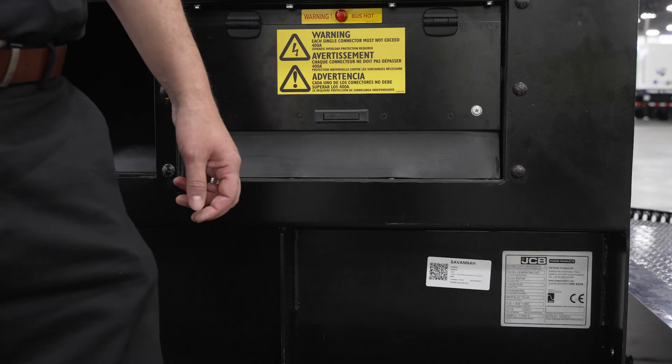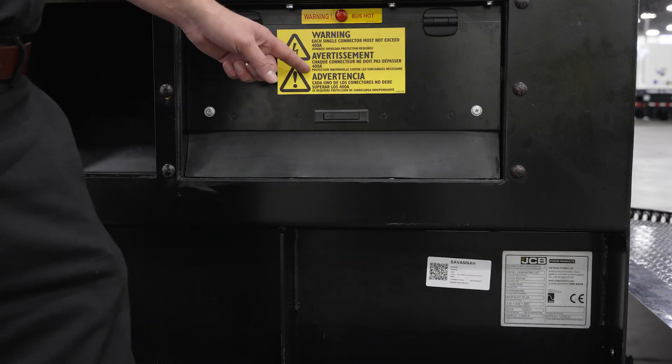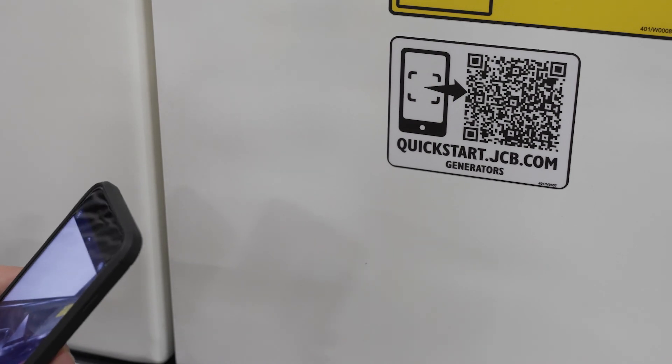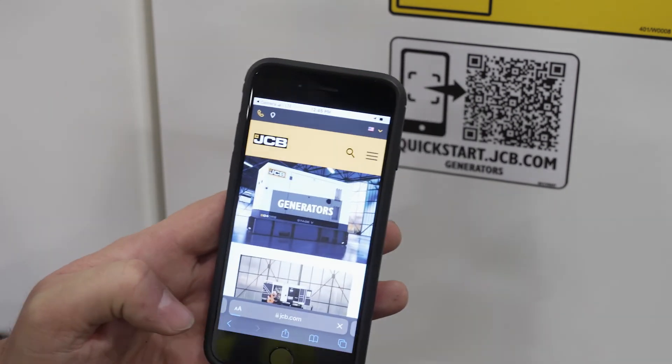For machine-specific information such as the serial number, refer to the JCB data plate on the passenger side below the Camelot connection cabinet. Every machine has a QR code — use your smartphone to scan the code, bring up JCB.com, and access a machine-specific quick start guide.